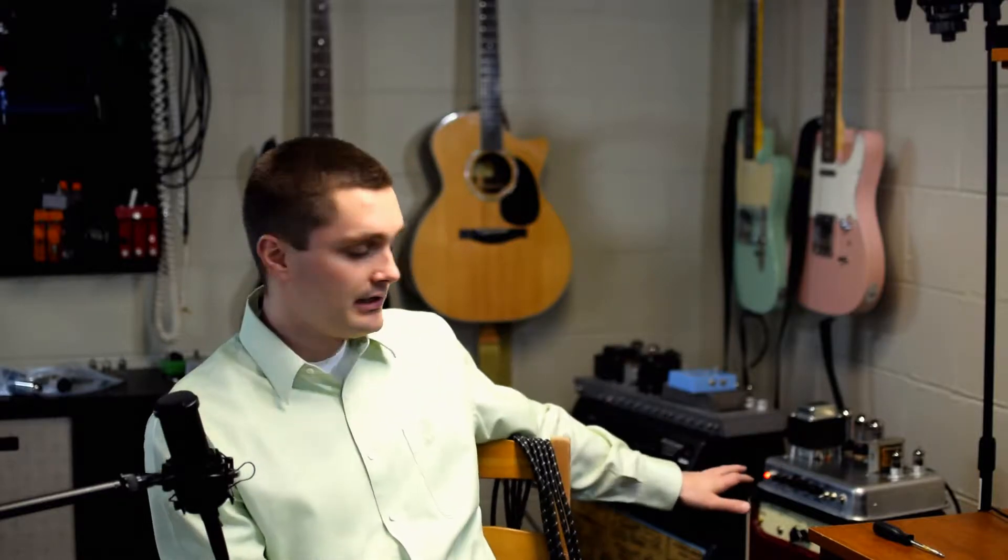This is going to be kind of a comparison update using a 5E3 Tweed Deluxe amp that I built and modified pretty heavily. I kind of experimented with some different things, and wanted to walk through what exactly this amp is currently, and then I'm going to do some more changes to kind of dial in, hopefully, something a little bit more towards what I want to get to.